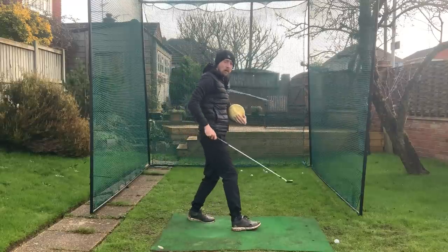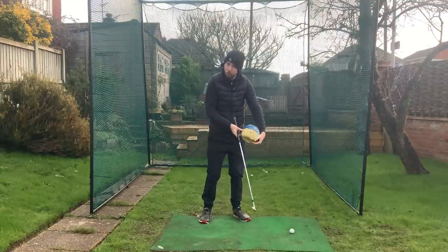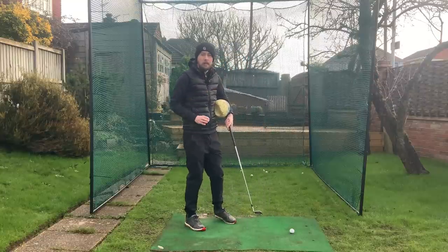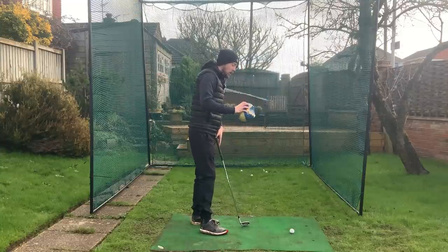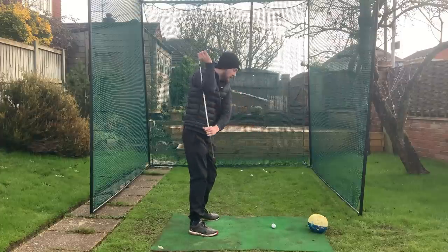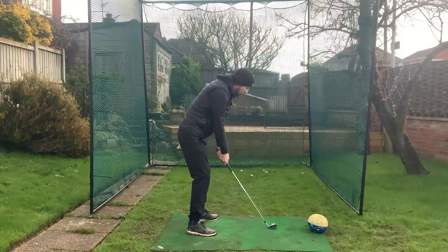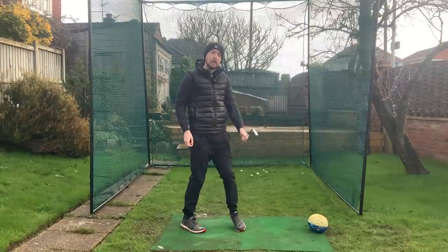This drill gives so many other benefits: it trains good extension through the ball, helps with the chicken wing since if you chicken wing the ball will fall out, improves rotation because your arm structure is kept connected, and gives you club face control. Whether it's a proper impact ball or just a random soccer ball, you can get a lot of reps in and it will really do the job. Once you've got all those practiced — the home drill, the one-arm drill, and the impact ball — take that same feeling and get proper reps in with the right elbow in front.